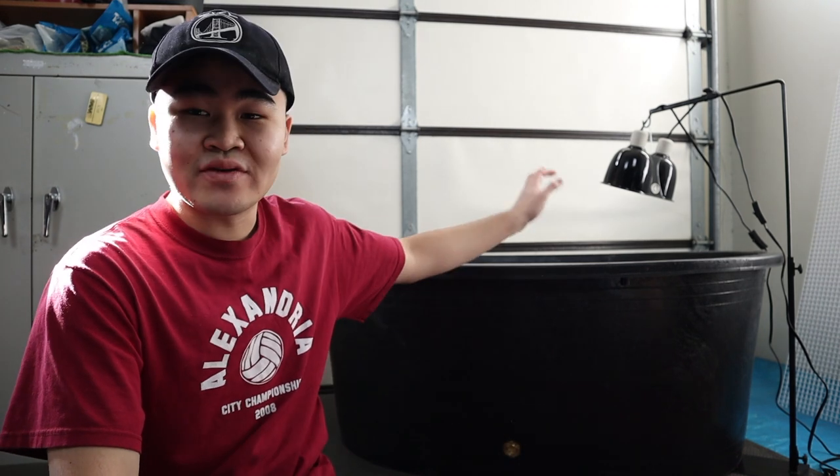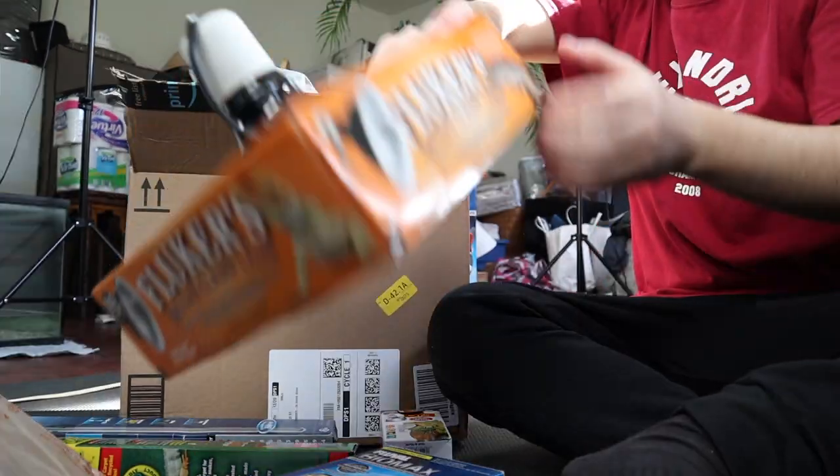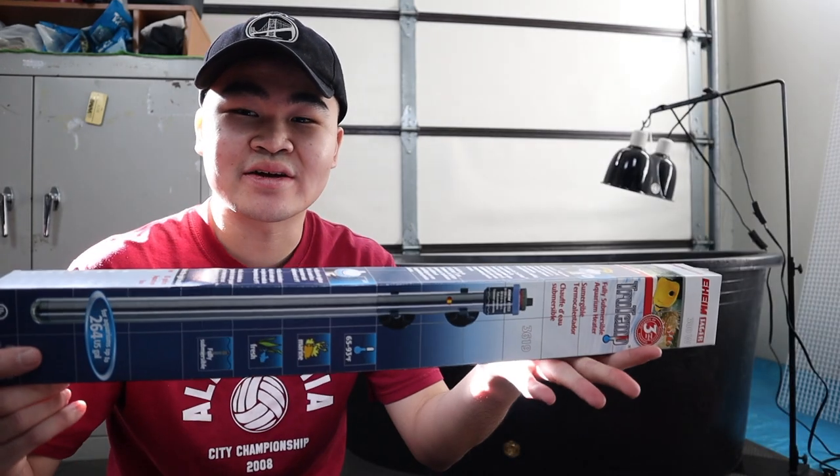Hey guys, welcome back to my channel. Today's the day where we finally set up this 110-gallon stock tank. I'm unboxing everything and making sure I have everything. Over the weekend I went out and bought all the stuff — let's just say I spent a lot of money. Look at this big heater, some basking stuff, reptile carpet, and other stuff. I'm excited!